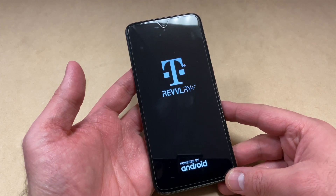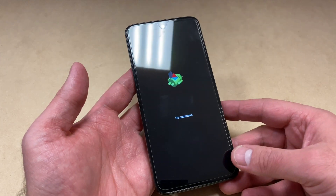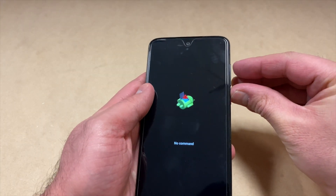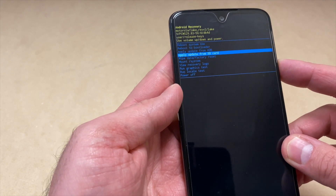There are two keys you want to press in order to get to the recovery screen. Press and hold the power button, then press the volume up key. As soon as you do that, you will get to the recovery menu.